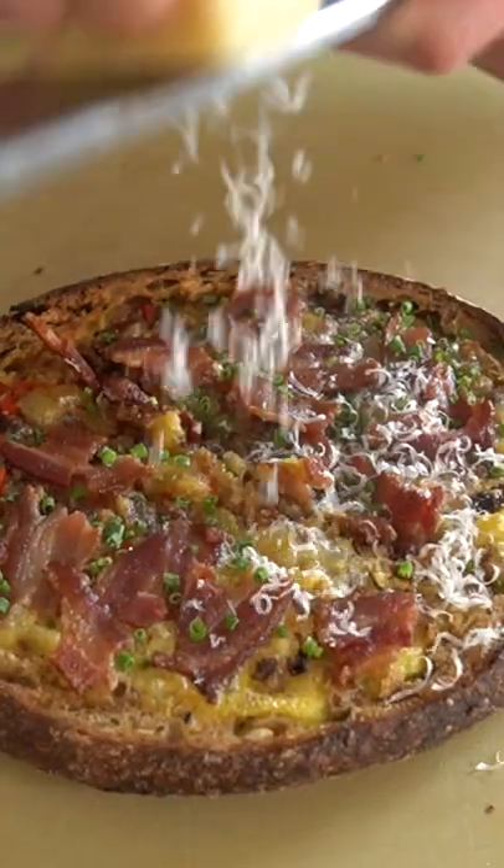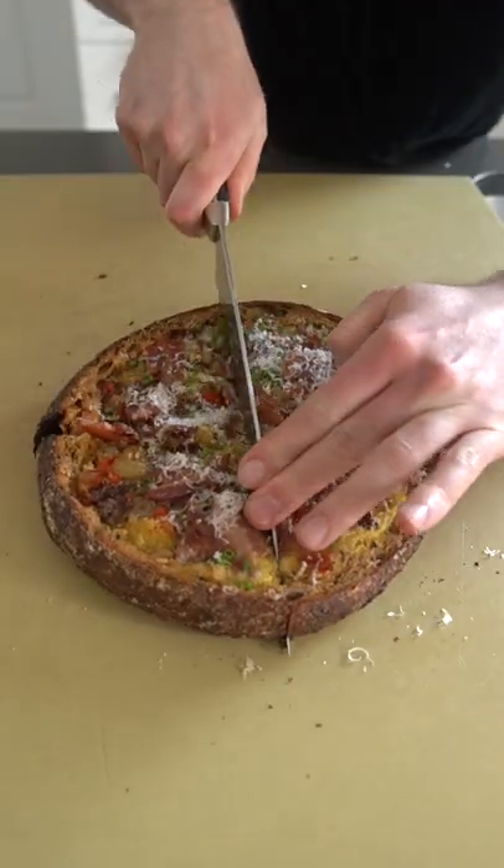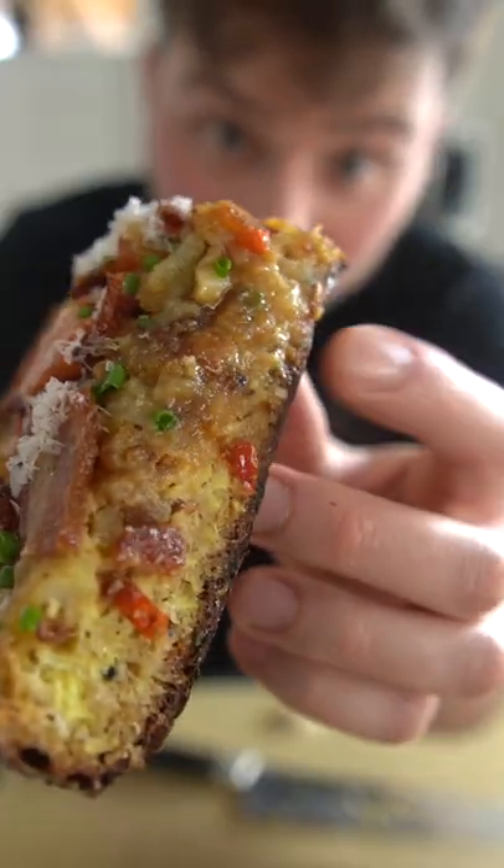Then we're just gonna hit it with some chives and fresh Parmesan. You could also add other cheese if you want. Who needs a bread bowl when you can have a bread plate? It's literally like a custard.